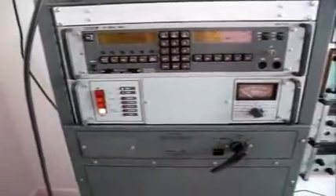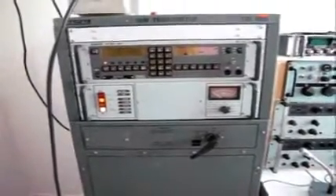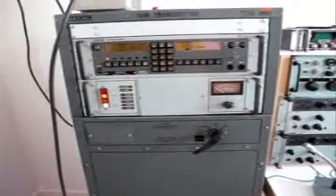I'll engage the unit. Everything is servo driven inside as you can hear, and we'll put her into standby mode, which just actually activates the internal fan cooling system. You can see that blowing away in the background.